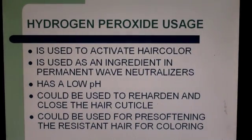Hydrogen peroxide usages: hydrogen peroxide can be used to activate hair color, and is used as an astringent in permanent wave neutralizers. Hydrogen peroxide has a low pH — it is acidic — and should be used to re-harden and close the hair cuticle. It can also be used for pre-softening resistant hair for coloring.